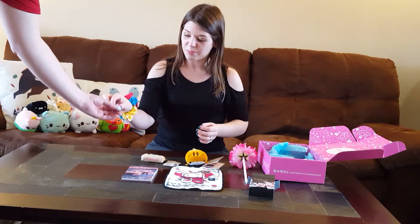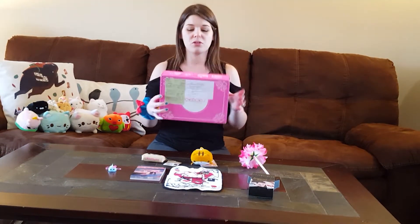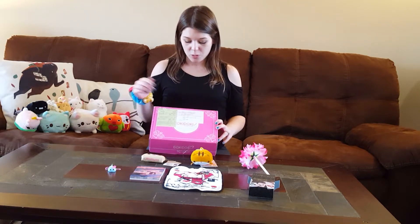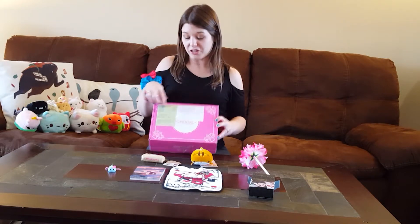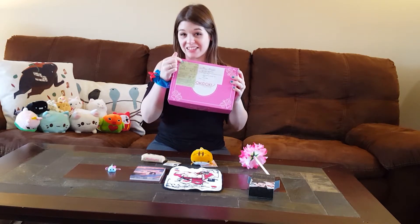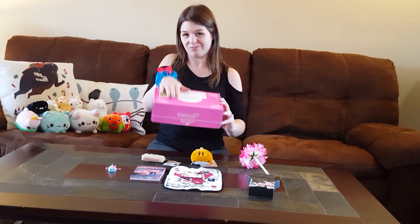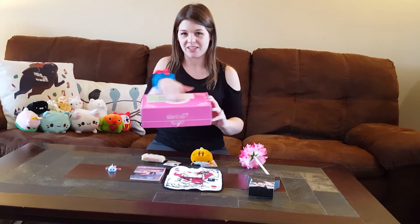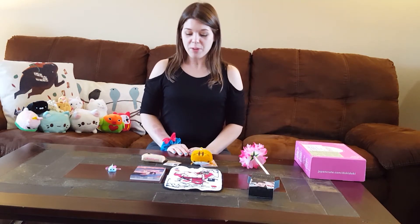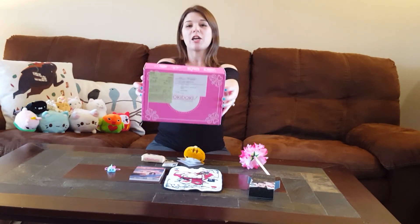So this is the April Doki Doki Crate. If you wanted to subscribe to Doki Doki Box, one thing I will say is if you like to be surprised when you get this, don't look at the green packaging on it, because it's going to tell you — if it went through customs, it's going to have to list everything that's in this box. So if you want to be surprised, just don't pay attention to that, make sure everything else is correct, and then go for it. But that is it for the April Doki Doki Japan Crate. If you want to subscribe, look in the link below.